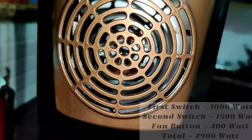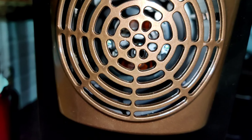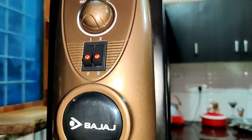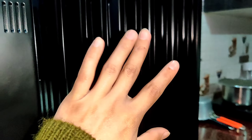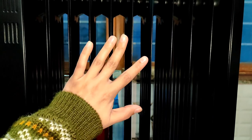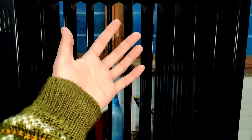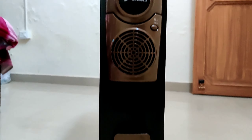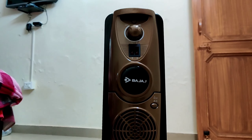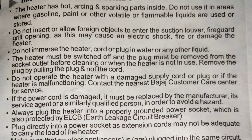If your room is medium to large, run it for 15–20 minutes with the door closed. Then, when your room is warm, turn the fan off and keep only one switch on — just 1,000W — to maintain the heat. Before leaving, make sure to turn all switches off.